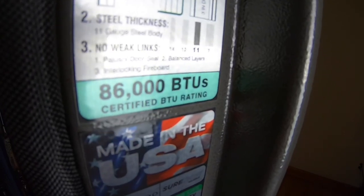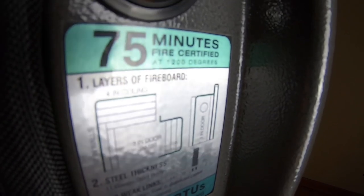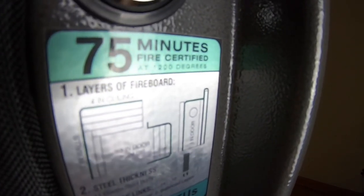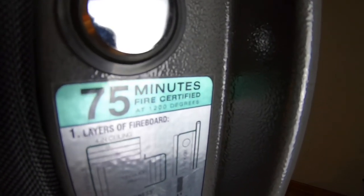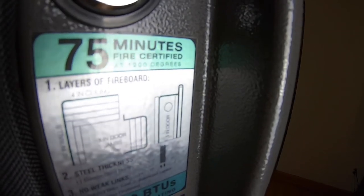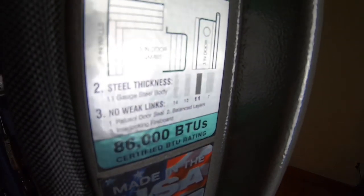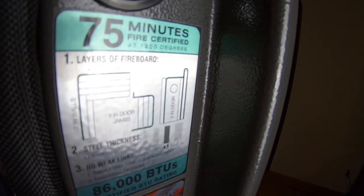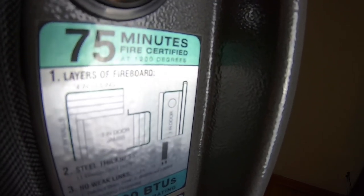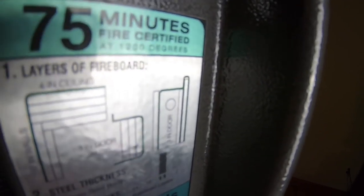75 minutes at 86,000 BTUs — that will protect your guns and valuables in the event of a fire. That's very important, even as much as the theft protection. You have about as much chance of a fire as you do of a theft or home invasion. 75 minutes is a long time, and 86,000 BTUs is a lot of heat. I've seen photos and videos on the internet where the house was totally burnt down, the chimney was standing, the safe was there looking charred — even the dial was going off the front — and they opened the safe and the carpeting was still intact inside.